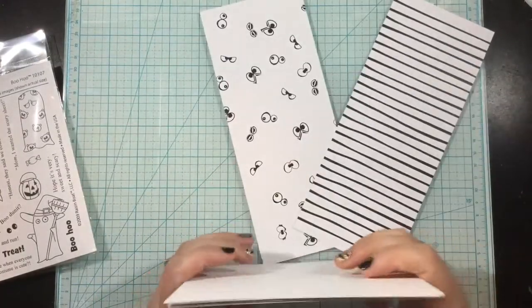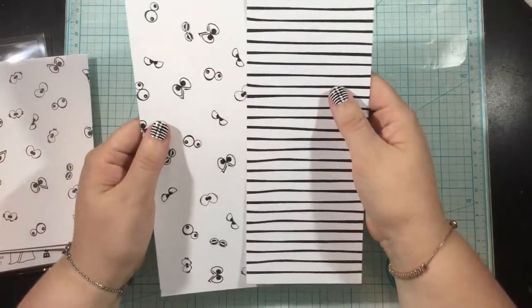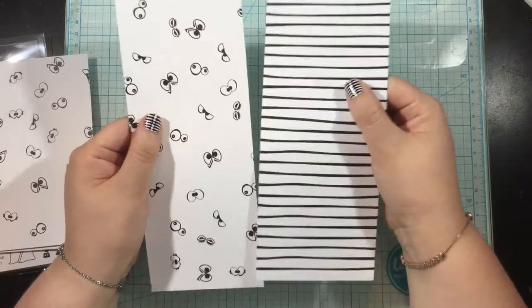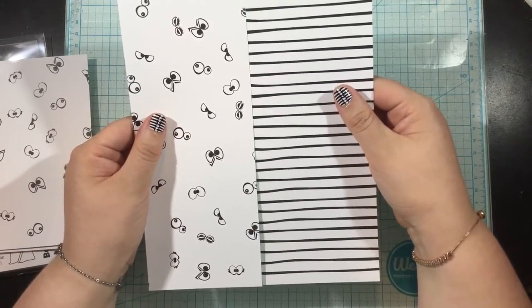You're also going to get six sheets of slimline pattern paper. They measure three and a half by eight and a half inches. I just have two to show you, but you will get six in your pack.